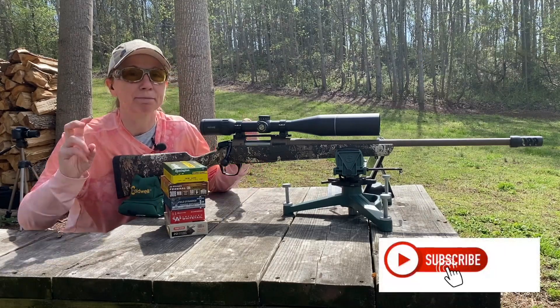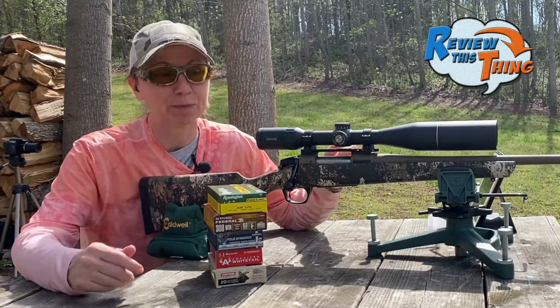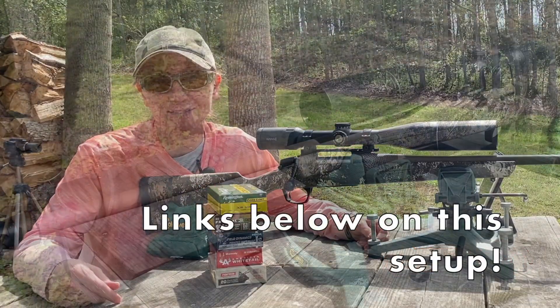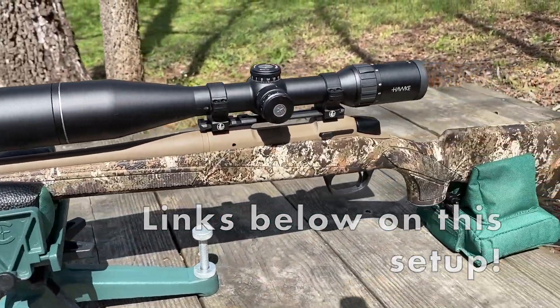Keep in mind, there are a lot of factors about the best 308 round. Basically what I'm looking for is how these rounds group out of my CVA Cascade 308. Just because my Cascade really likes a round doesn't necessarily mean that your particular rifle will.